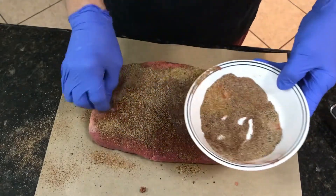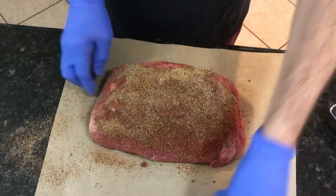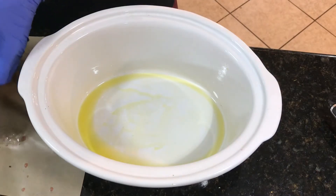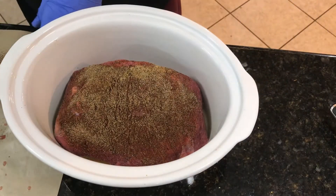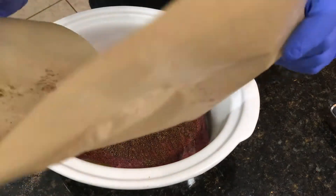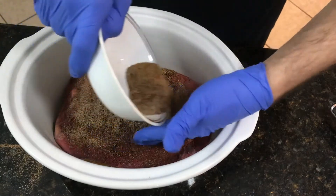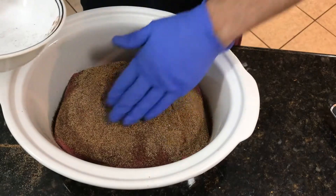Once I get it coated pretty good, I'm going to put this in my crock pot that I have oiled up here. I've already coated it with olive oil. I'm going to lay the meat down in it like such. I'll dump the rest of these spices on the top of it. I like to use a piece of parchment paper on my countertop just to keep it from getting any dirtier than it has to. So I'm going to take the rest of this rub, put it on top, and just even it out — that'll soak into the meat and give it a lot of flavor.